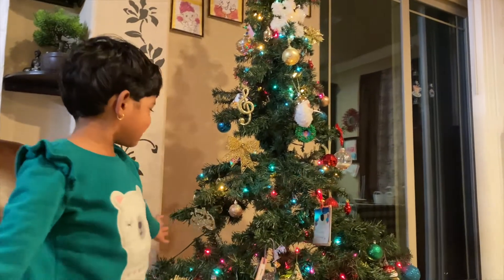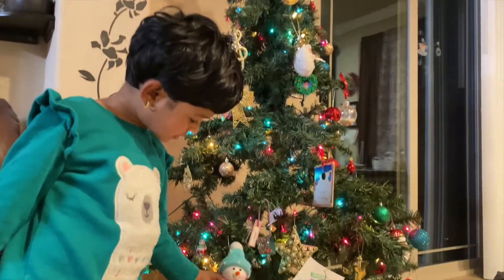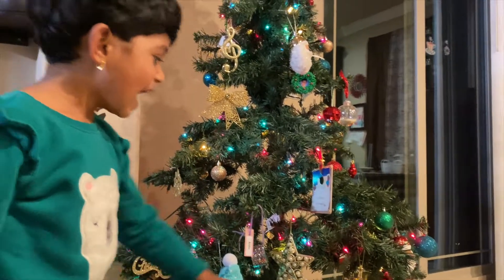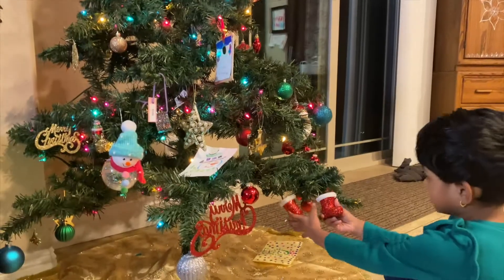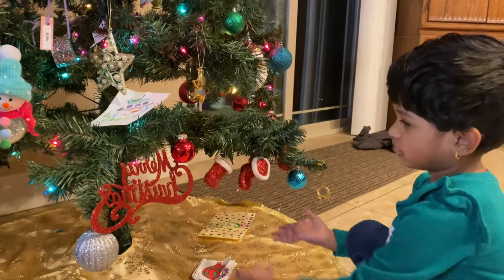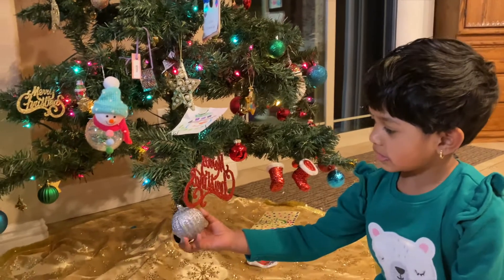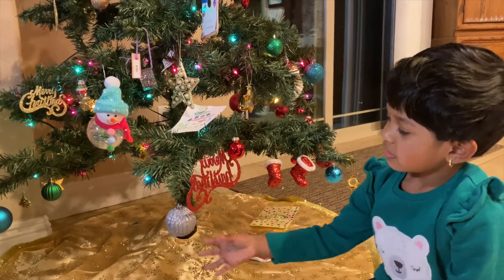My first ornament is the kid that keeps snowman with a little star and a big giant star of pearls. And I made this at school. It's the same picture for Santa Claus boots and those stockings. And I took this Happy Christmas with a little sparkly silver ornament.